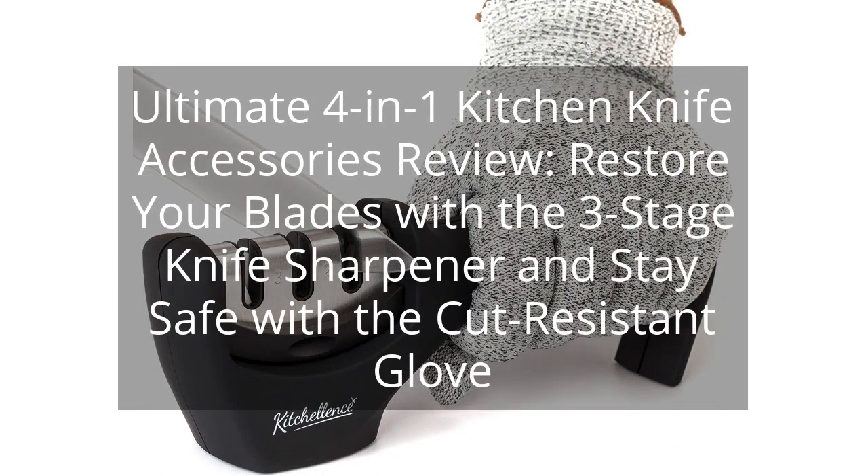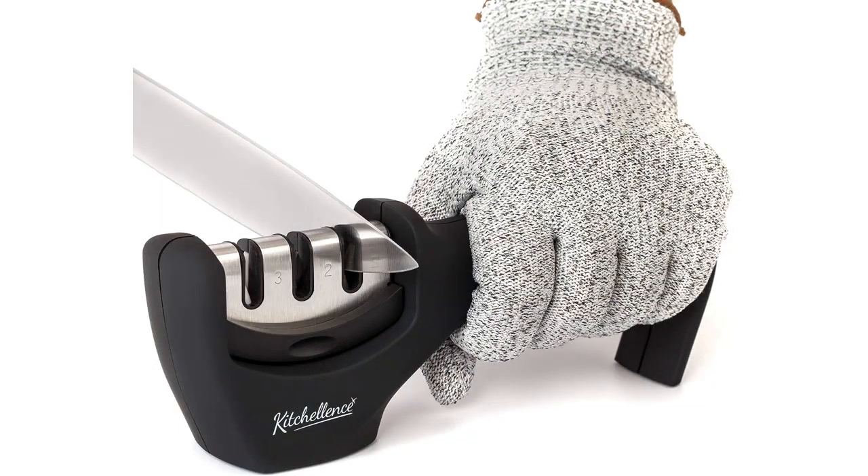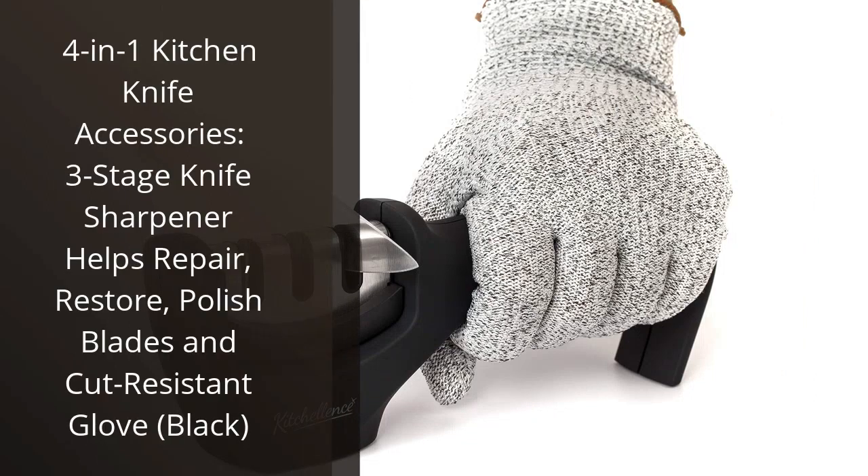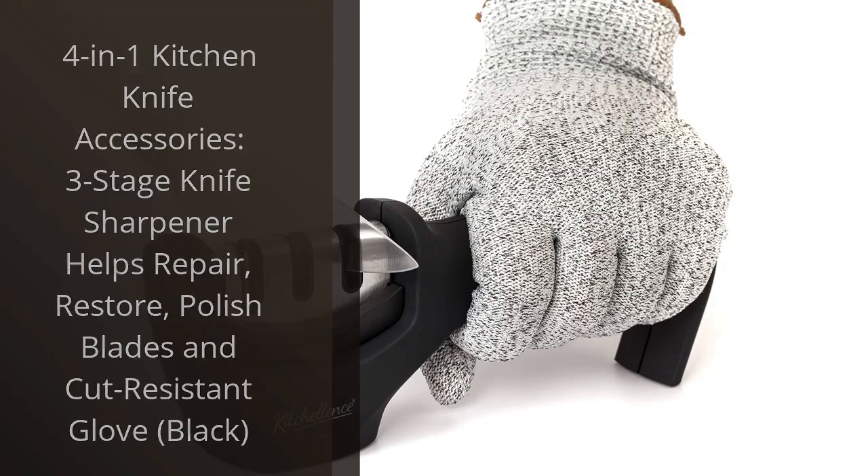Ultimate 4-in-1 Kitchen Knife Accessories Review. Restore your blades with a 3-stage knife sharpener and stay safe with a cut-resistant glove. You can find the link to the product in the description of the video. I recently purchased the 4-in-1 Kitchen Knife Accessories, 3-stage knife sharpener and cut-resistant glove.